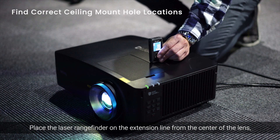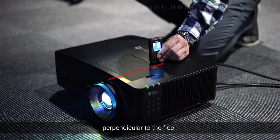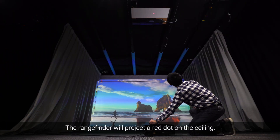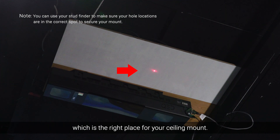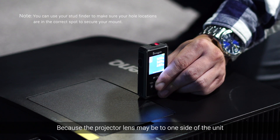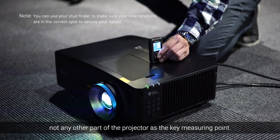Place the laser rangefinder on the extension line from the center of the lens, perpendicular to the floor. The rangefinder will project a red dot on the ceiling, which is the right place for your ceiling mount. Because the projector lens may be to one side of the unit, you want to make sure you're using the lens, not any other part of the projector, as the key measuring point.